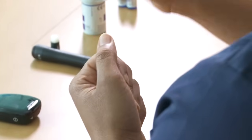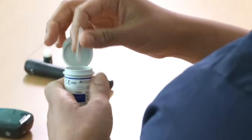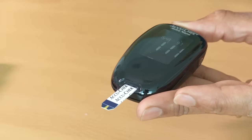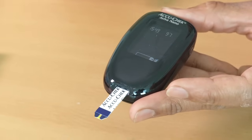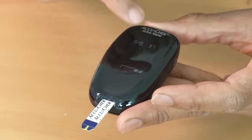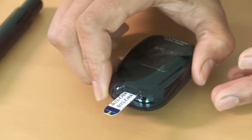Once you're happy that the finger is clean, you're going to place a strip into the bottom of the meter. Most strips have got a metallic end, and that's the end that goes into the blood glucose meter, which will just turn the meter on. You can see there's a picture of the strip and a drop of blood on the display, suggesting that you now need to put some blood onto the strip. Just place that to one side.